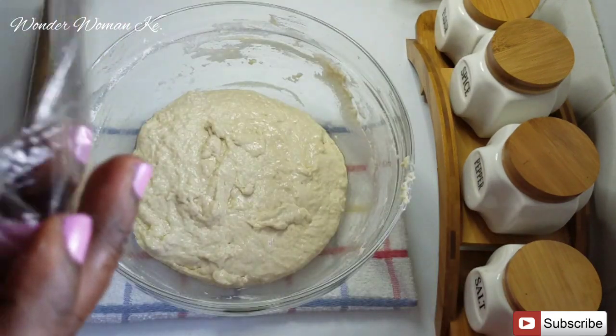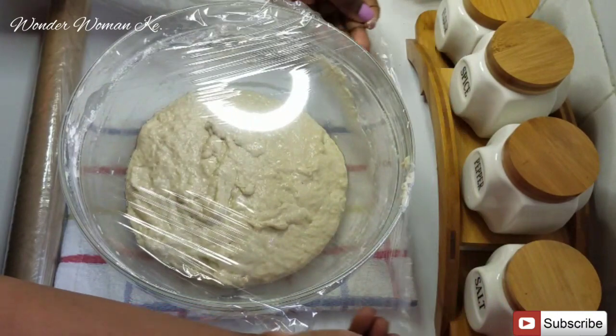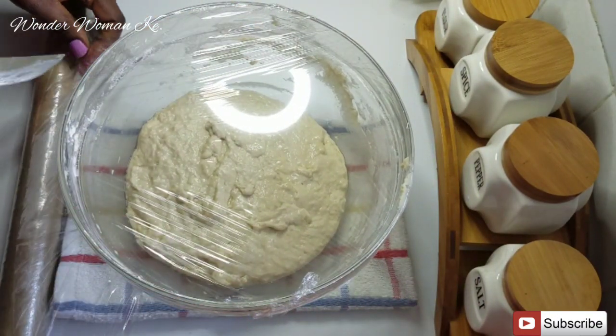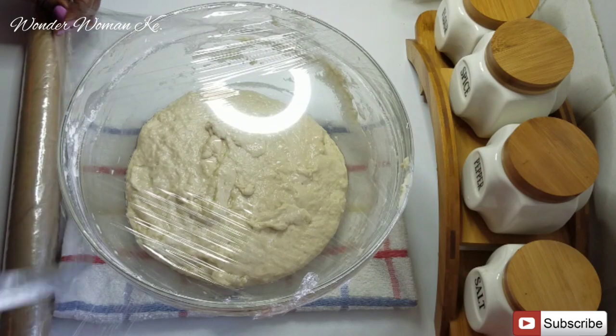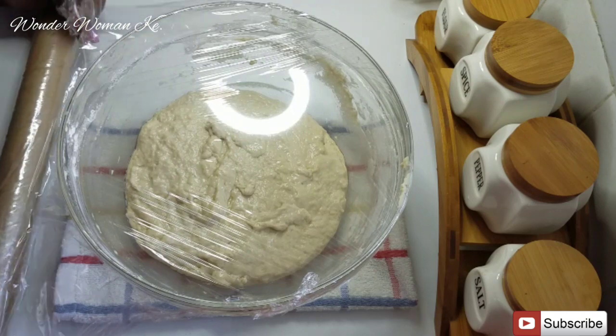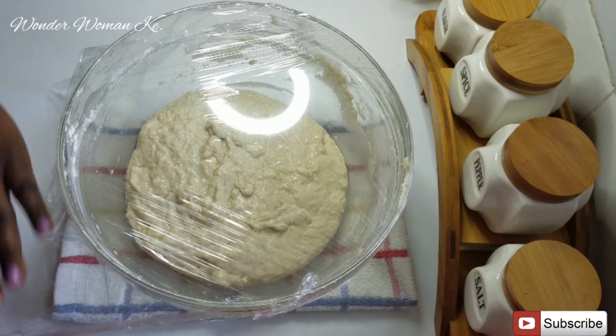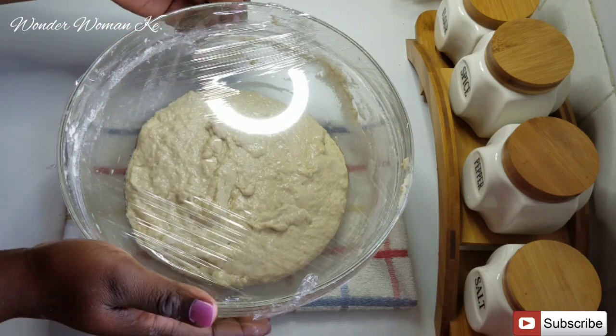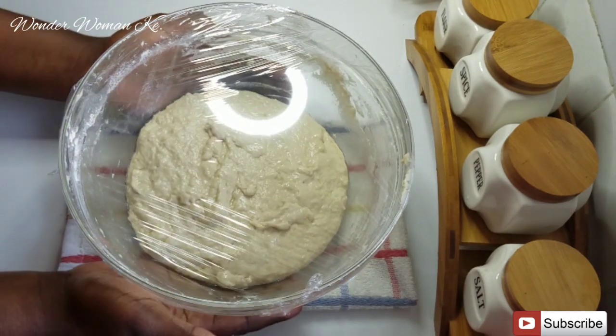The next step is to cover it and let it rest for about 45 minutes in a nice warm place. The trick I normally use is to warm up the oven, turn it off, and then put the bowl inside — it will rise a little bit faster that way. If you have time, you can just leave it for around 45 minutes.